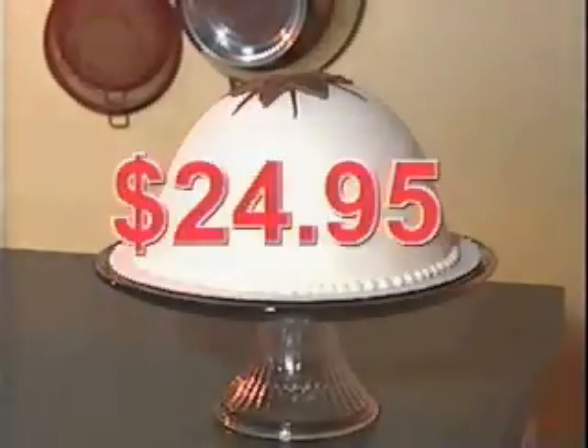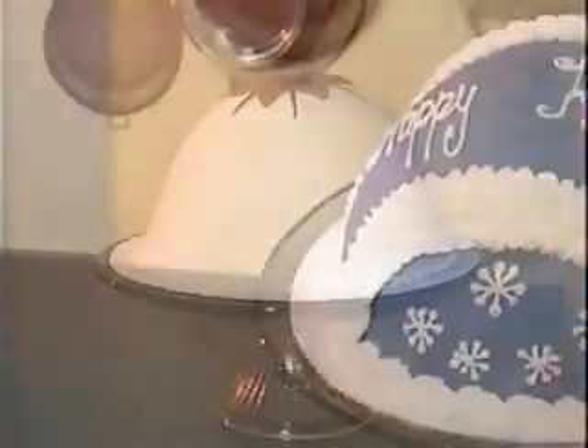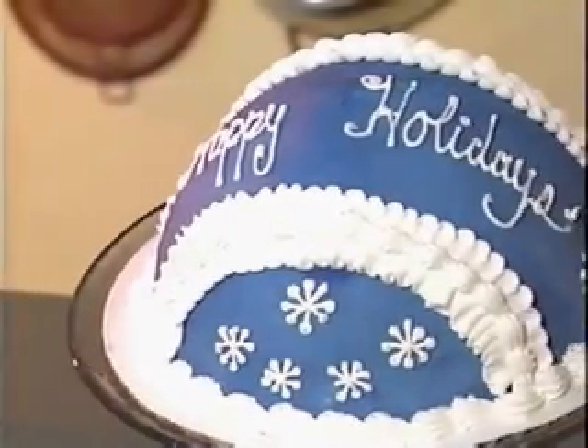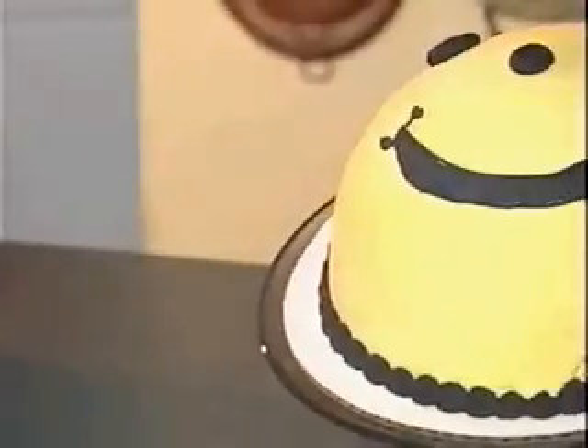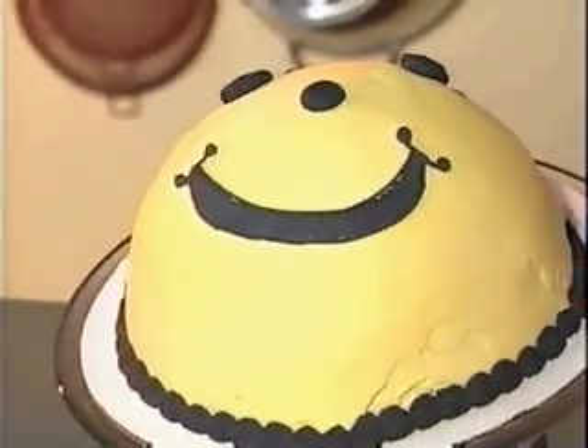Specialty cakes from a bakery are expensive. Now you can make spectacular desserts that look like they came from a gourmet bakery right in your own kitchen. Let your creativity run wild with limitless decorating possibilities.